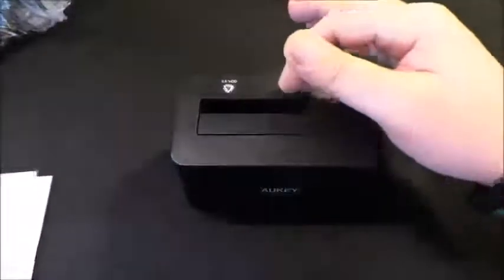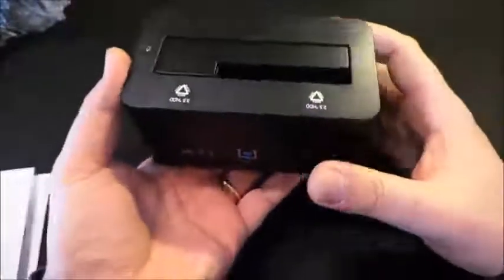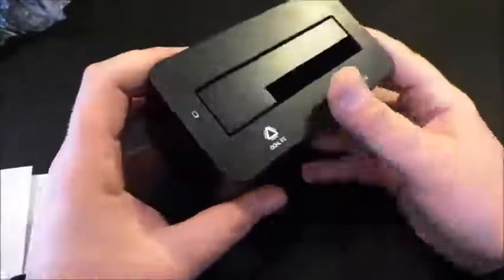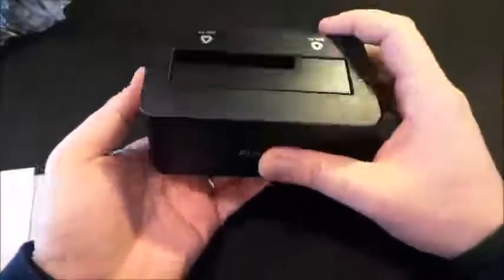Vi parlo subito di misure: 13,2 cm di lunghezza per 7,2 cm di larghezza per 6,5 cm di spessore. Il peso è di 155 grammi — non troppo pesante né troppo leggera — e si percepisce la costruzione molto buona, come sempre di OK.